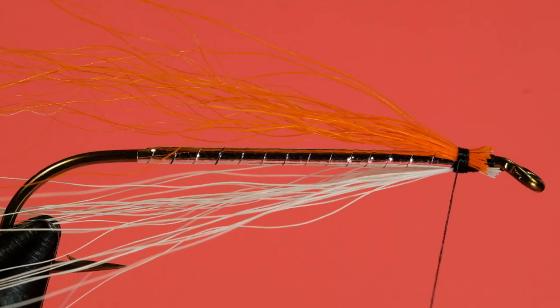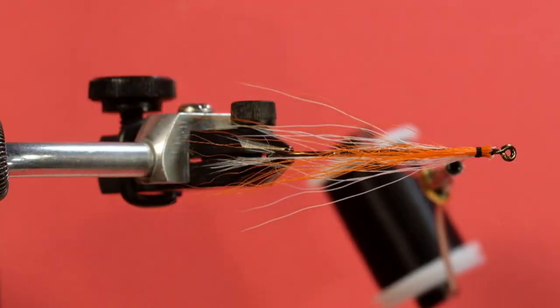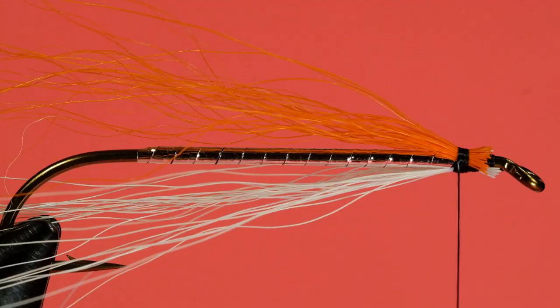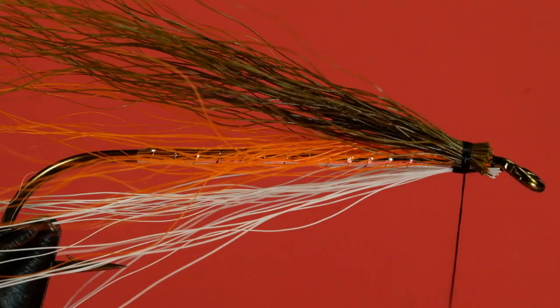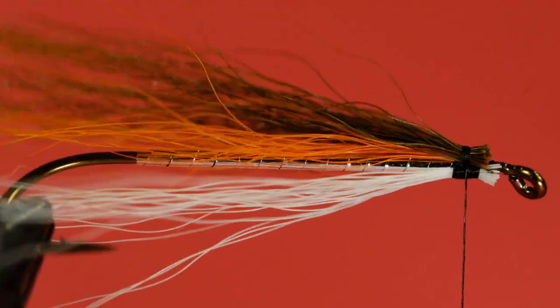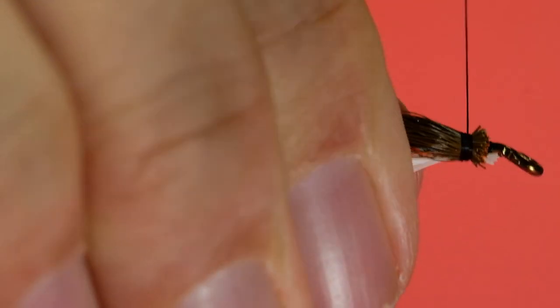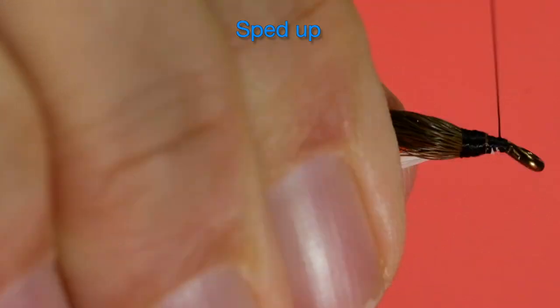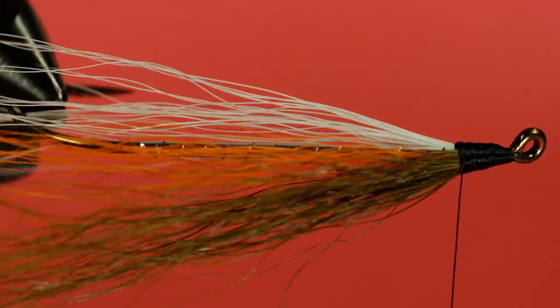All right, now the brown. Make sure it's even. Line down. Bring your thread to the back.